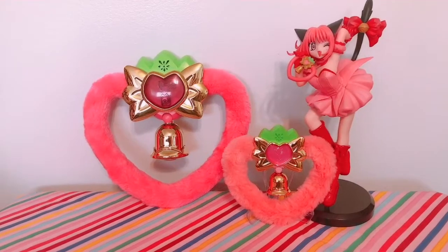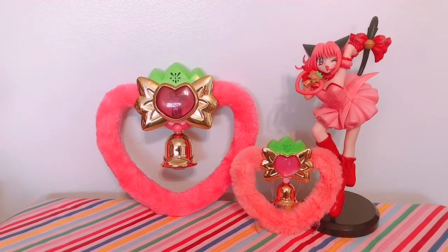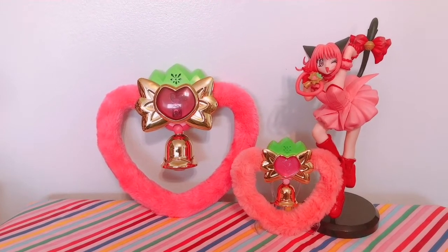Here you can see the comparison with the actual Ichigo figure, and looking at everything together just makes my heart so happy. Thank you so much for watching — that was the Strawberry Bell unboxing and comparison with the original. I probably should have done a proper unboxing of the original when I got it, but now you get it combined. If you liked this video, please like, subscribe, and hit the notification bell.